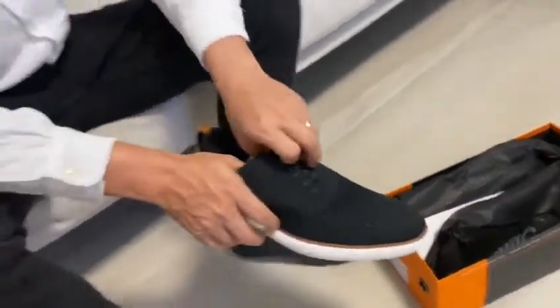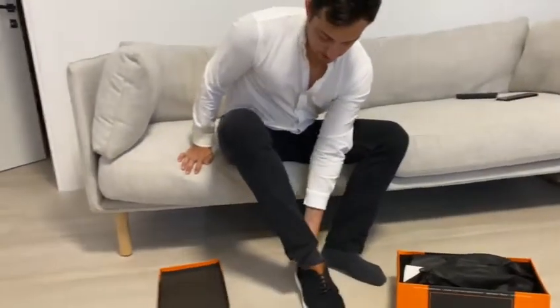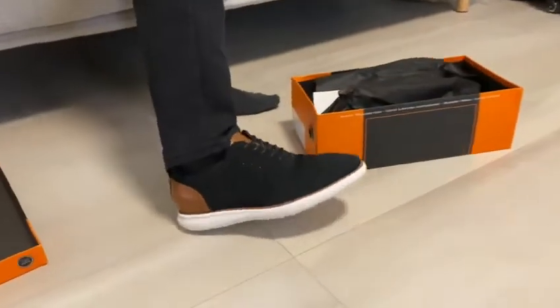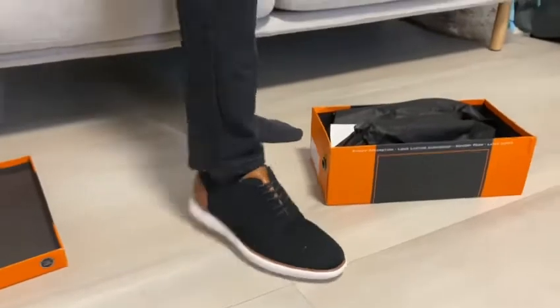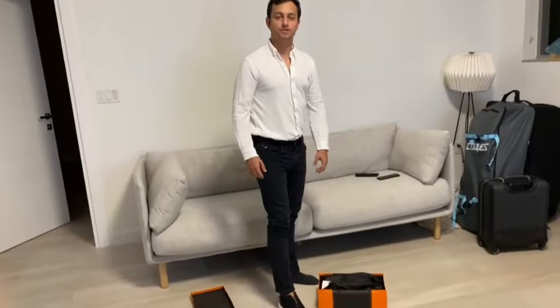I'm going to put it on just to show you how it looks with the pants. Quite comfortable, very lightweight. They feel great — it's like you have a glove on your feet. Highly recommended, go get yours.